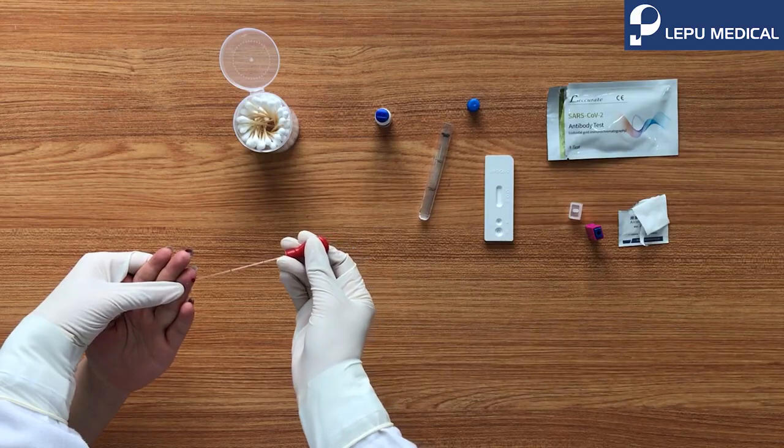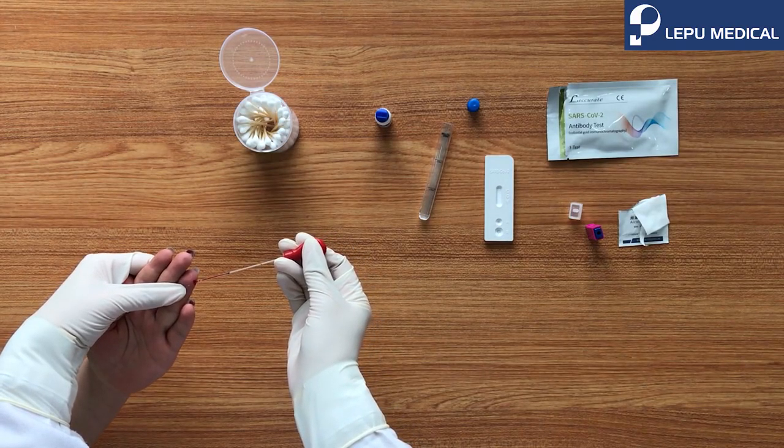Use the dropper to collect 20 microliter blood and add to the sample well A.